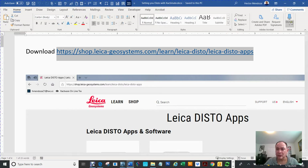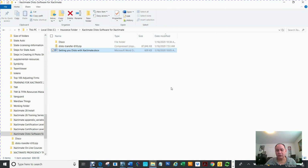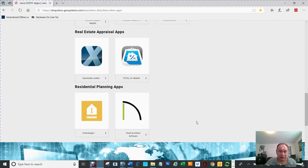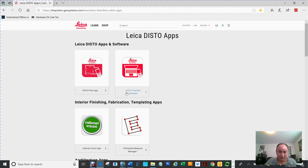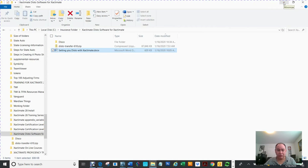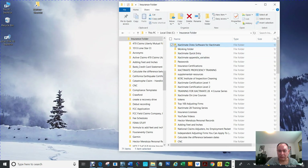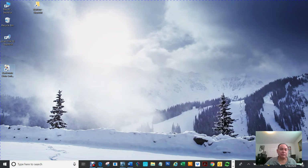I'll copy and paste this link in my YouTube video description at the bottom. I created a Word document for you and enlarged it so you can see it. That is the webpage going directly to Disto. Once you're there, you're going to install this one here — there's a lot of stuff you can install, but this is the one you're looking for. It says Disto Transfer Software. The other one does other things; we're talking about this one right now. You download it and it comes as a zip file.